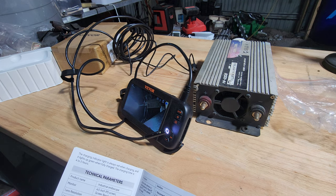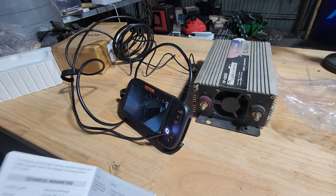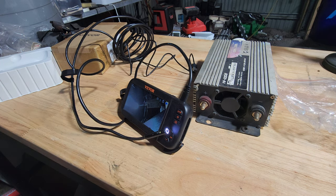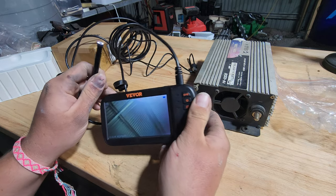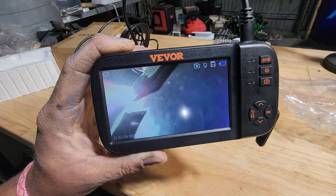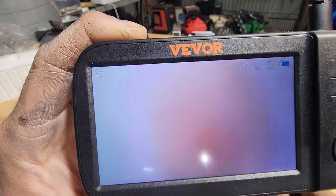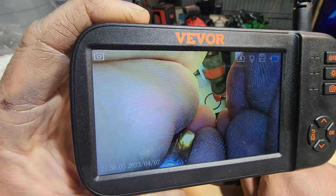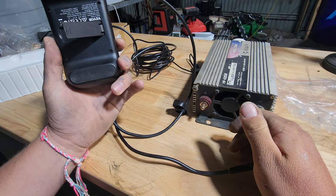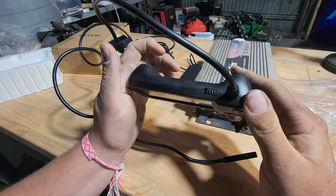I don't know how that compares to other endoscopes. I had a phone one once upon a time but I dropped my phone and broke the screen with it attached, and that was a $300 screen replacement — so having a standalone tool is great. Obviously when you've got this out and about you could reasonably expect to take half-decent photos of whatever's going on. It's comfortable, fits in your hand easily, and it's got a spot for your fingers so you don't drop it.